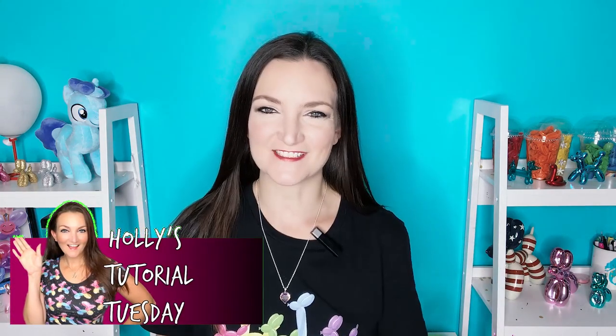Hi everyone! Welcome back to another Tutorial Tuesday. I am Holly the Twister Sister here to teach you how to make balloon animals, and today we are doing a super cute little skunk for Valentine's Day.